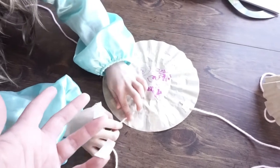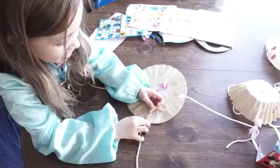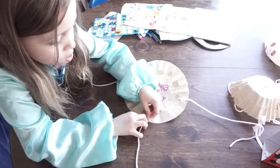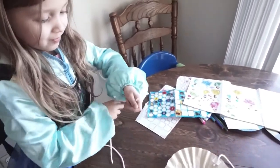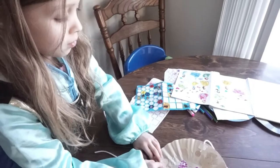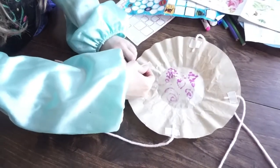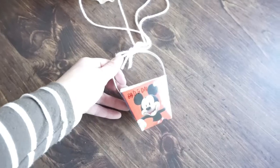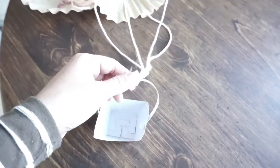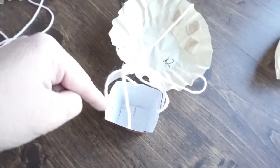Go ahead and tape on the last strings on each corner. Since we decided to get these little baskets that have handles, we're just going to tie them up by the top. But if you have a Dixie cup, you can just tape them onto the inside — just make sure again that they are all separated evenly.